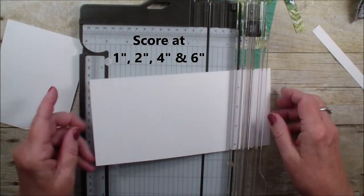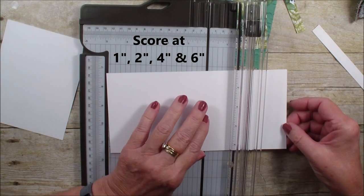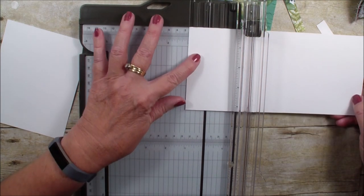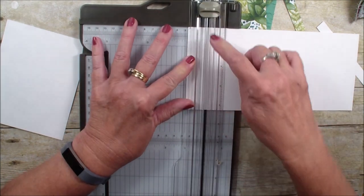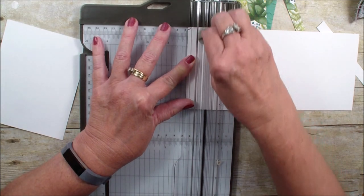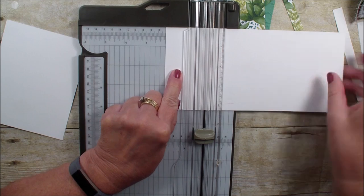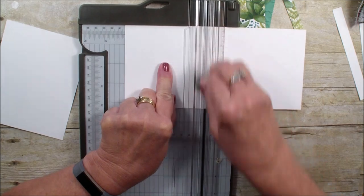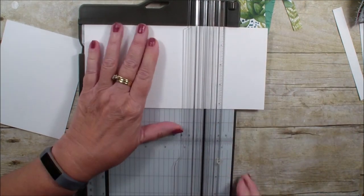I'm going to do some scores. I have a dimensional on there. We are going to first score at the one inch, remembering that the light color blade is our scoring blade. So I've got one inch, two inches, four inches, and finally six inches.